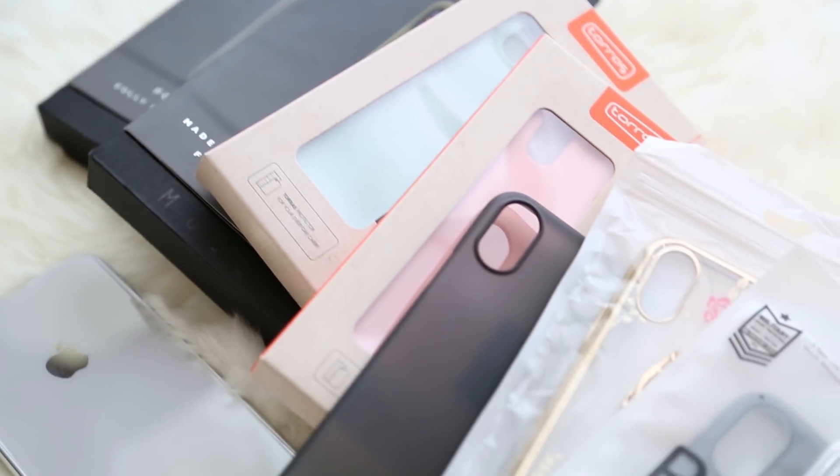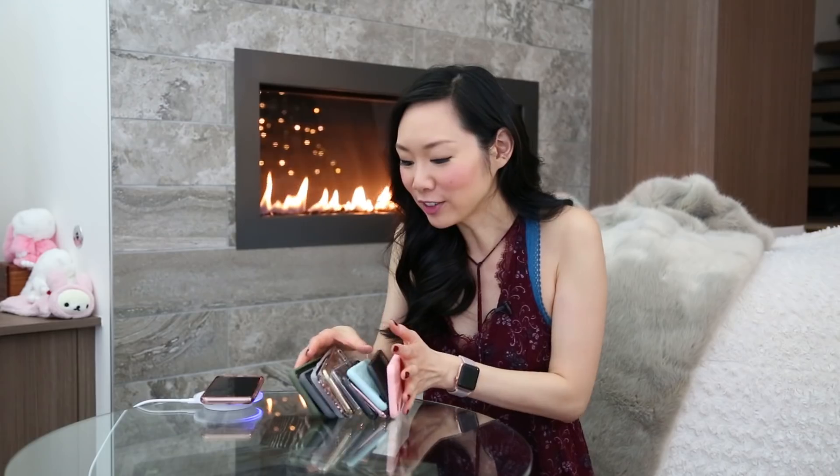Those are all the cases in today's iPhone X case try-on — look at all of them, it's like dominoes! If you're interested in any of these cases, links are in the video description below. I'm also doing a case giveaway — follow me on Instagram at withloveangel21, and check the video description for more details. I hope you guys enjoyed today's case try-on video. Don't forget to like and subscribe, have a good holiday, and I will see you in the next one. Bye guys!